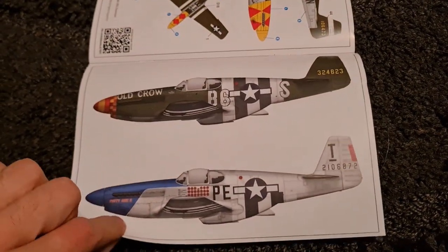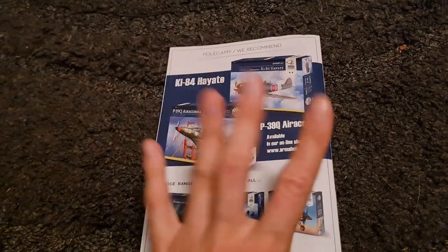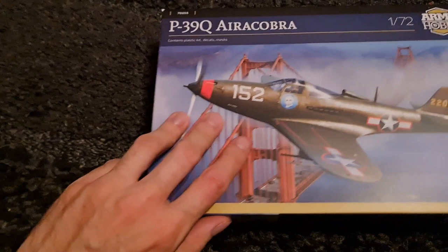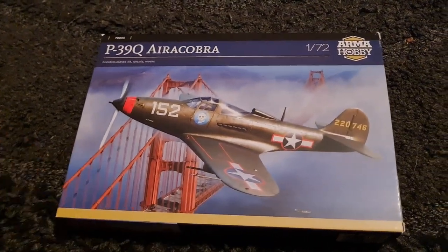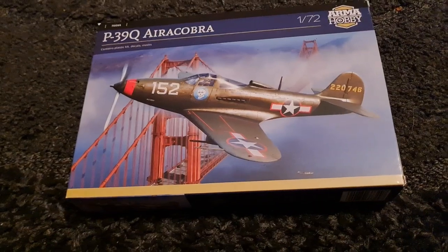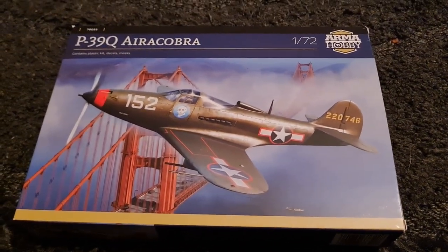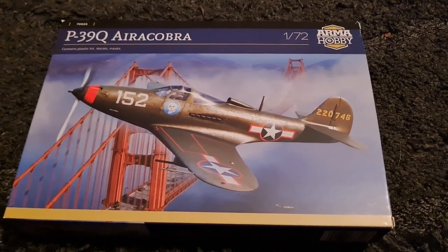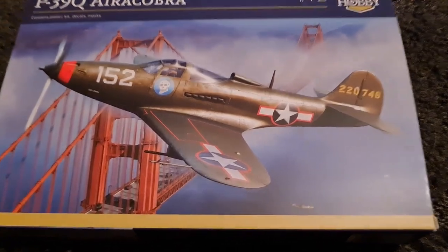There's these two here, and then obviously some details about the upcoming releases and stuff like that. I just wanted to touch on that very briefly because I think that's a brilliant boxing. I'll put the link in the description so you can see the full kit review of that Mustang, which covers the instructions and the kit itself. But this video is all about the Aerocobra, so let's dive right into this box.